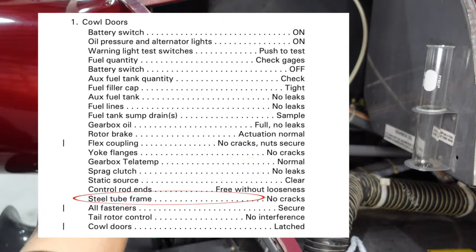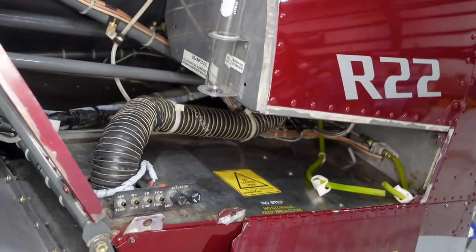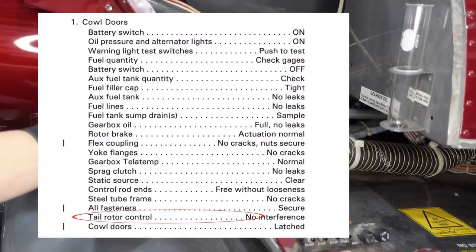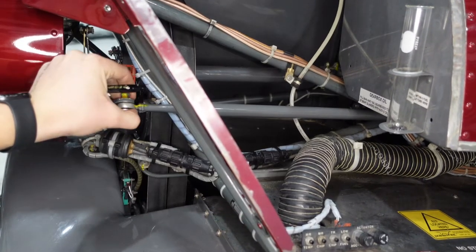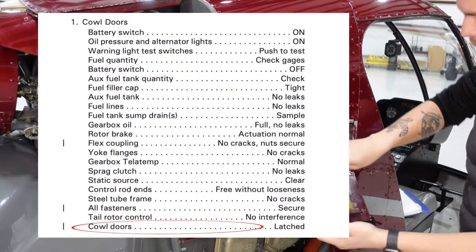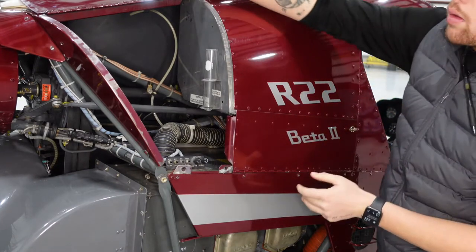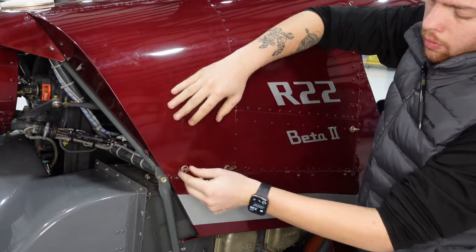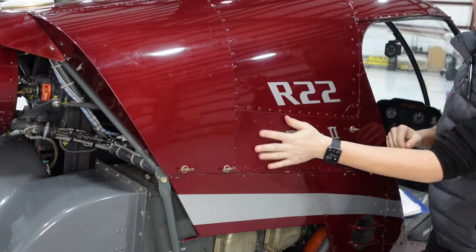Next we're checking the steel tube frame — anywhere there's metal and welds, making sure we don't see any cracking on the skeleton of the helicopter. We also check the tail rotor control again, making sure it's all good. And then the cowl doors — we want to make sure those are all closed after we check through them. It's pretty simple: find the hole and twist to the right, and when they're all horizontal, they're closed up.